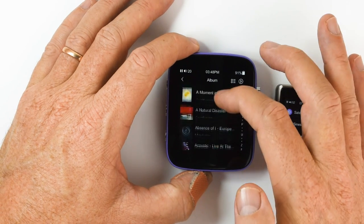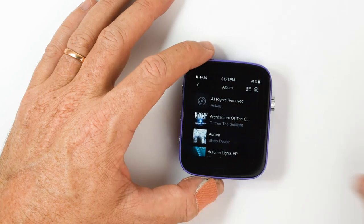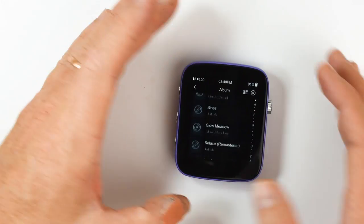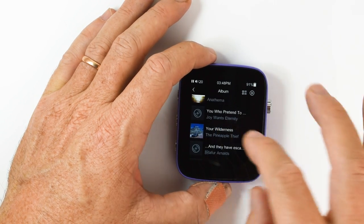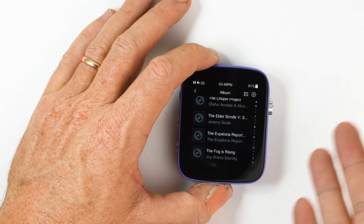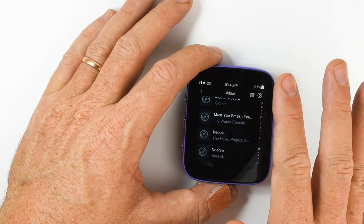Whereas here you get the album art — fantastic. Just like the M0, the Q1 has a nice responsive operating system with no lag. The album art doesn't generate until you have that screen active — probably just to save resources and memory. But it's nice and smooth.